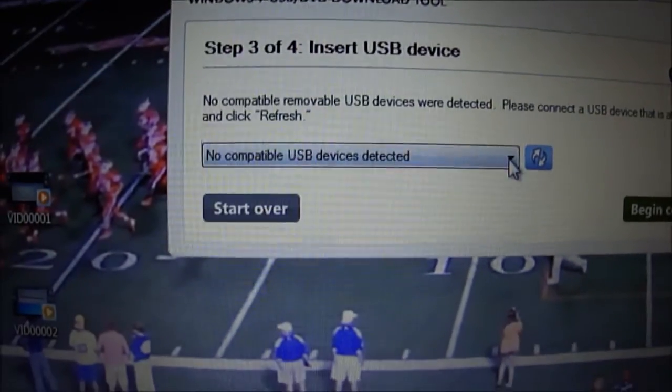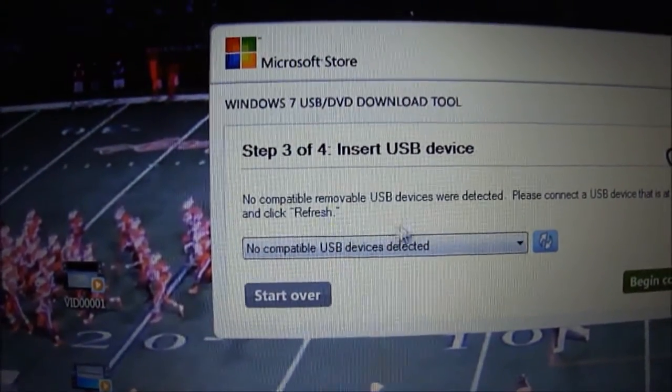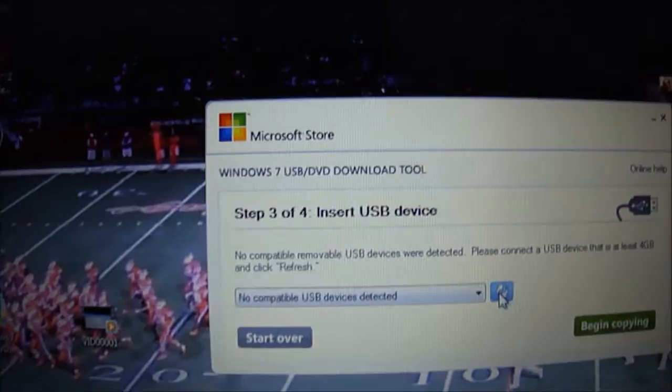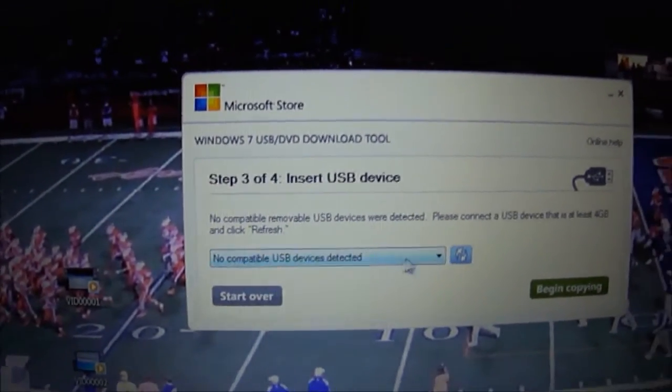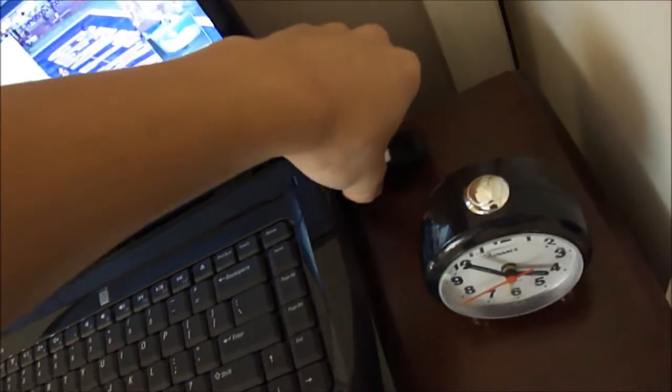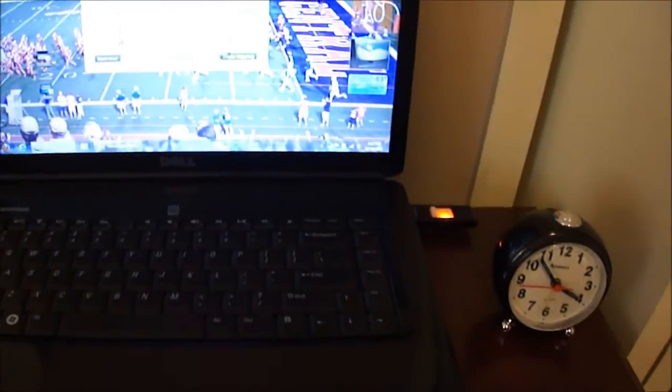The tool says 'no compatible' — it can't use the hard drive as the USB device target. So I have to use my flash drive instead, which means I need to back up everything on it first. This is my school drive — it has important school files and music on it.